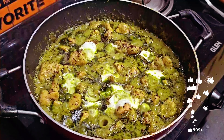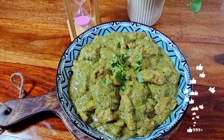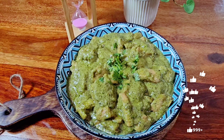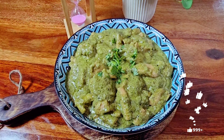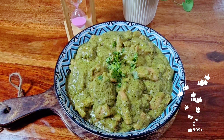हमारा green chicken बनकर बिल्कुल तैयार है, अब इसकी plating करते हैं। Vivos, please मेरे channel को ज़रूर subscribe कीजिए ताकि मुझे ऐसे ही motivation मिलता रहे आपके लिए नई और delicious recipes लाने के लिए।